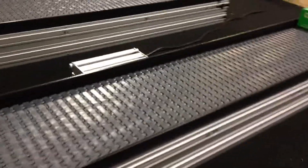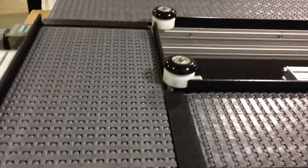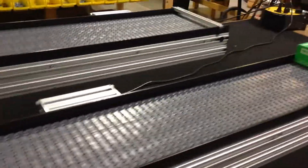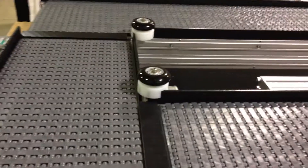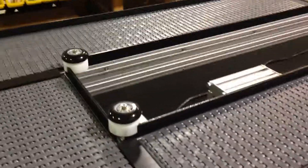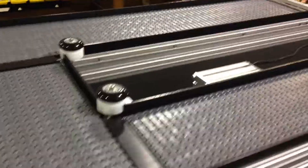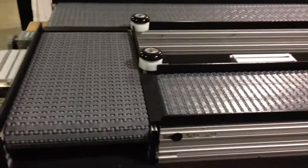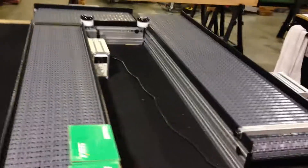What you've got to do is run each conveyor a little faster so that it will peel away one box from the next. I've got the first conveyor going at 20 feet per minute, feeding into 40 feet per minute, and then finally into 60 feet per minute. You may be able to get less radical than that speed change, but I want to show the demonstration. So we're going to power this on and show how it runs.